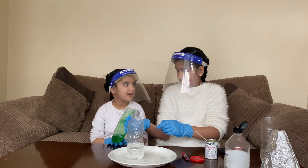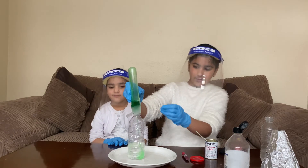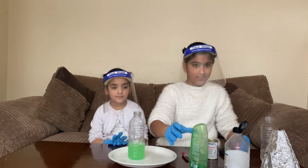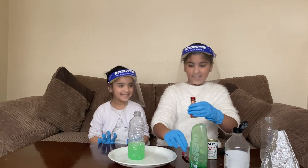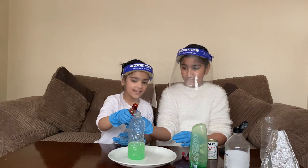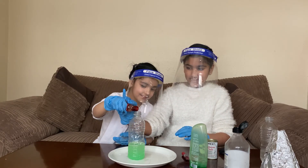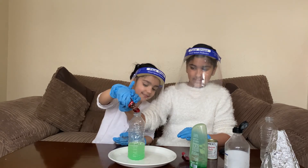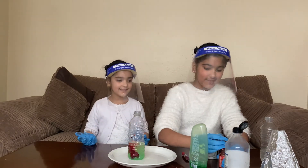You are going to pour it in. It's a bit smelly. Okay, done. Now we are going to put some food coloring in. Put it in, just a little bit. That should be enough. Let's close that.